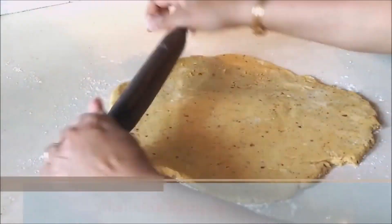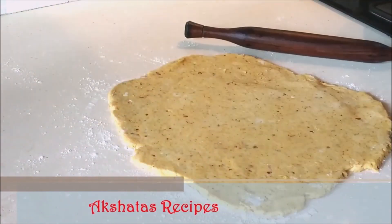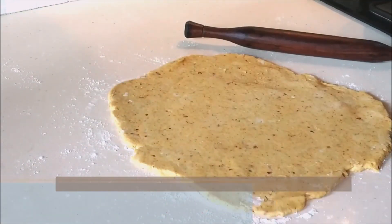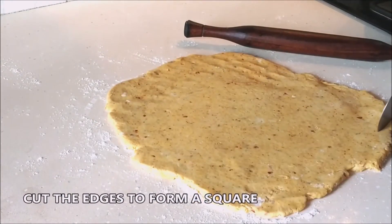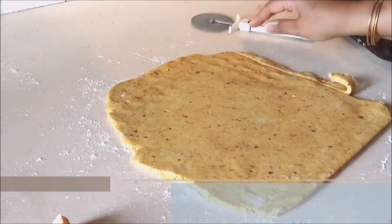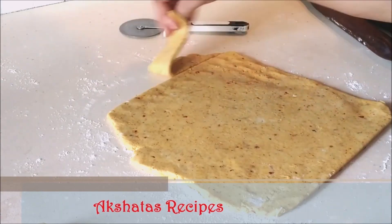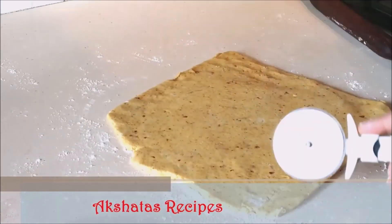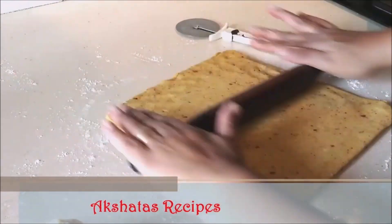This dough is so easy to work with because of the resting period and kneading. Take a knife or pizza cutter, cut off the edges to get a square shape, because we're going to cut strips — this makes it easier. Do retain the trimmed dough because you'll reuse it to make the remaining cheese straws — nothing goes to waste.